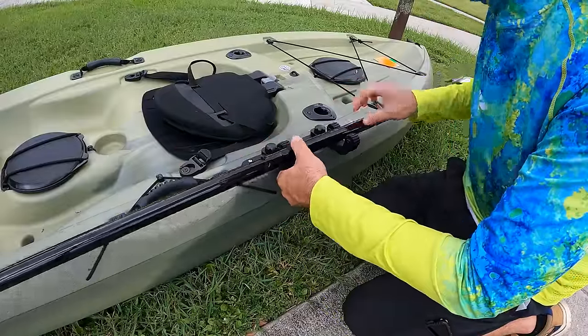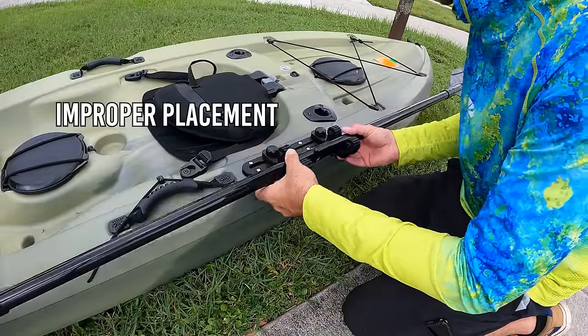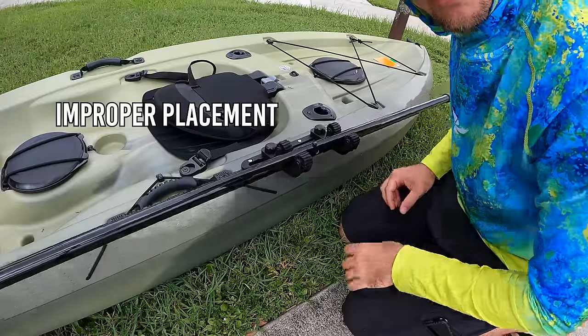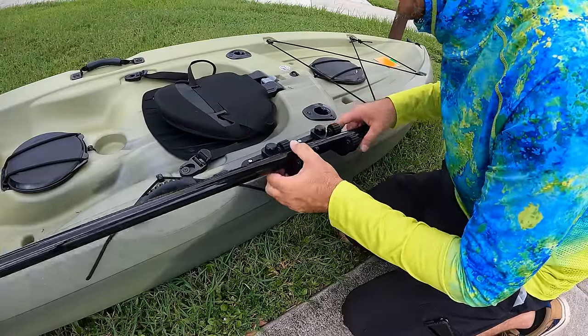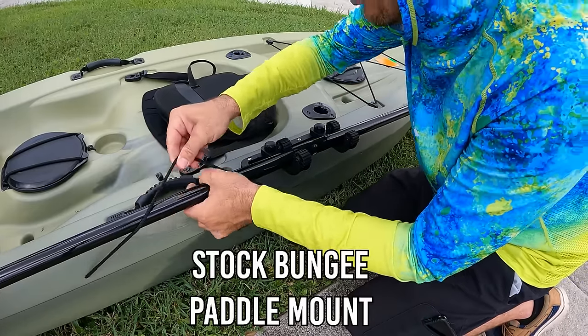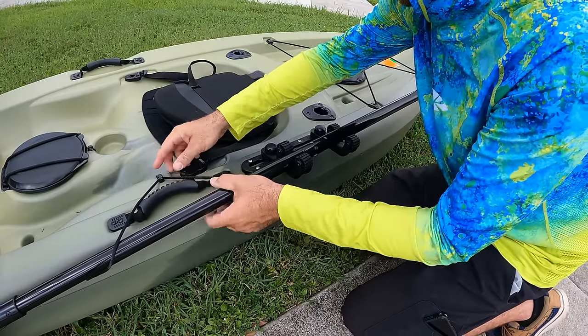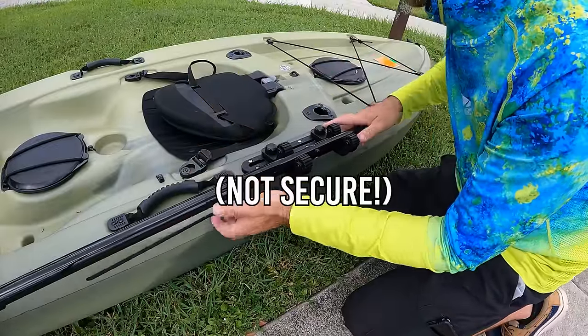Let's see how it goes in — beautiful. It's a little wobbly though. I'm not super happy with that. There is a bungee cord on the kayak that I could additionally strap it down with — yeah, that's pretty secure. I'll probably just use that.